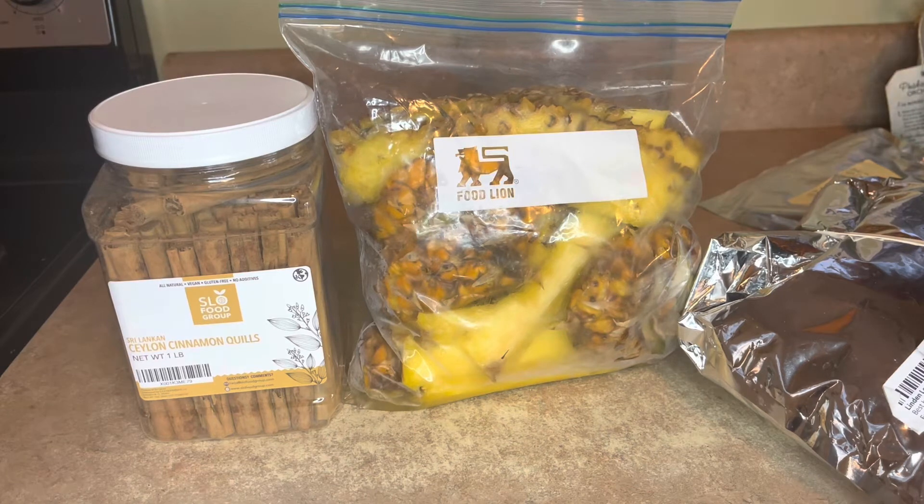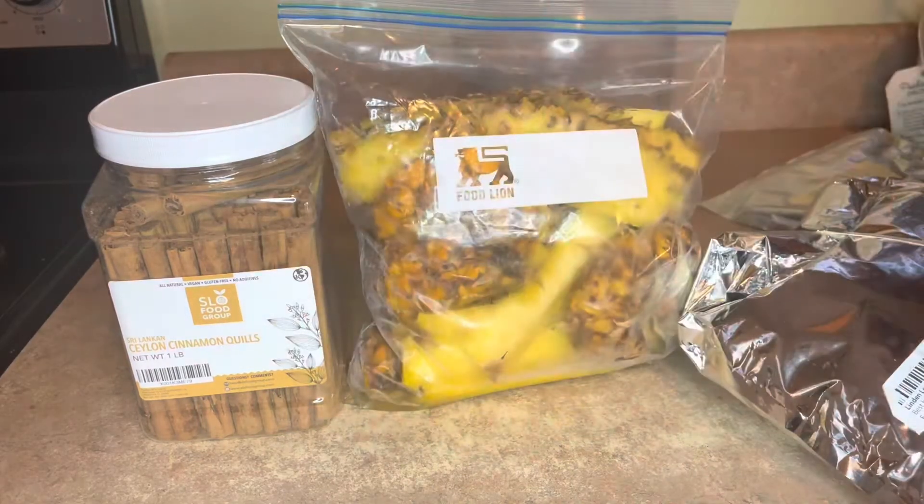Today I'm going to be doing a cold brew infusion tea. And the reason I'm doing this particular tea is because it's very hot, and I'm trying to preserve the nutrients and minerals that's in these herbs and the fruits that I'm going to be using.